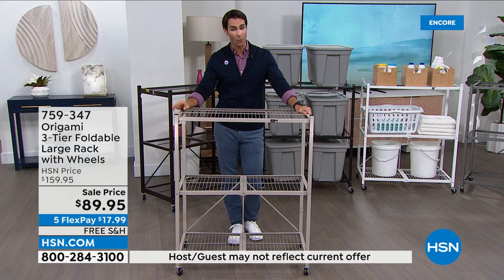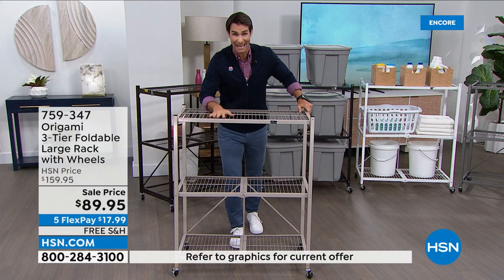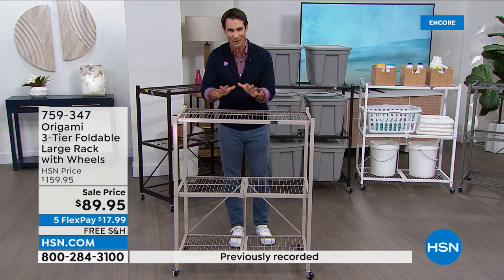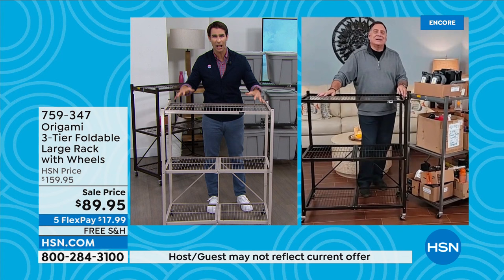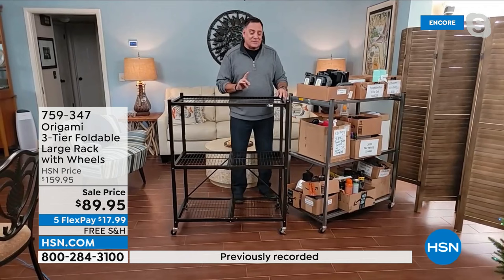Today you have an opportunity to pick this up for $139.95 on five flexible payments of $27.99. You have a 30-day return policy here at HSN. What happens to a lot of people happened to me — I got my first piece of origami, was so excited, went back and bought another, looked at my kids' room and got another, because once I get it I'll have it set up in minutes. There is no assembly — it couldn't be any easier.